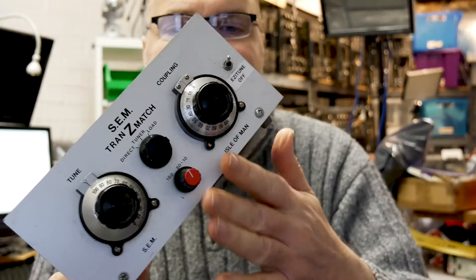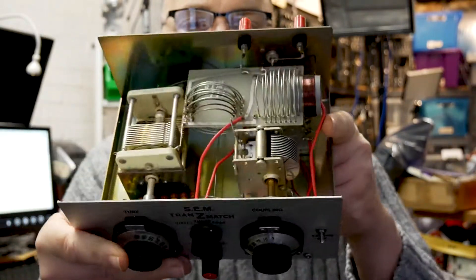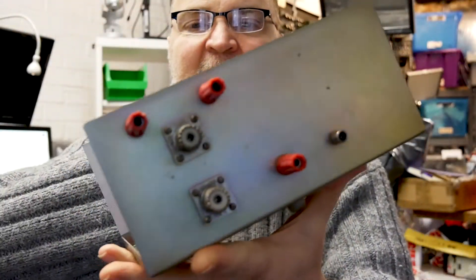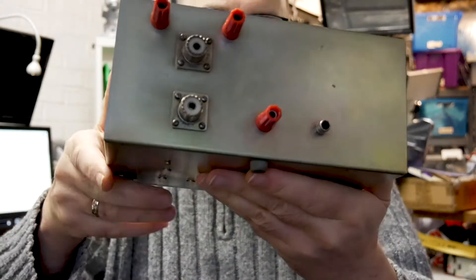Especially in this condition. Some of them are scratched, some of them have been modified inside or additional outputs have been added. This one is clean as it came from the factory.